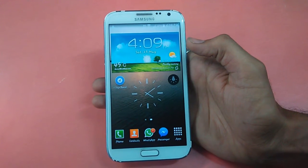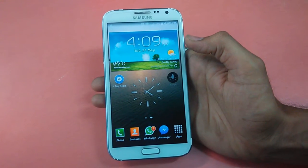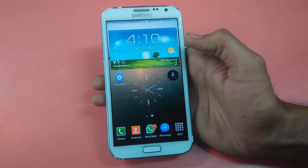Hey guys, this is Bhavin from Gadgets Economy. In this video, I will be showing how to take a screenshot on Samsung Galaxy Note 2. There are three methods to take a screenshot; in this video I will be showing how to take a screenshot using the hardware buttons and the hand swipe method.